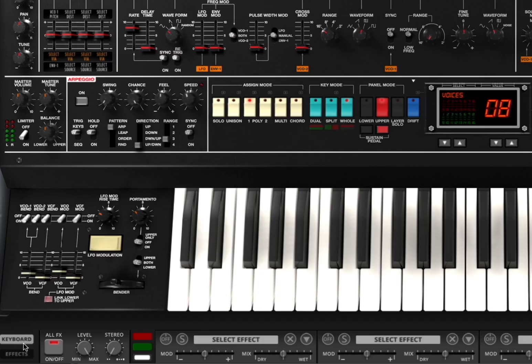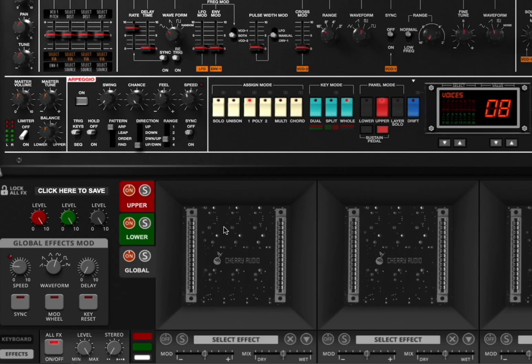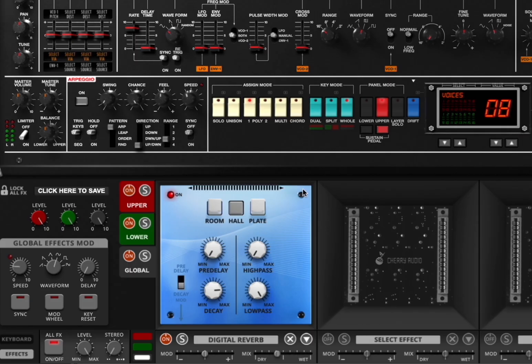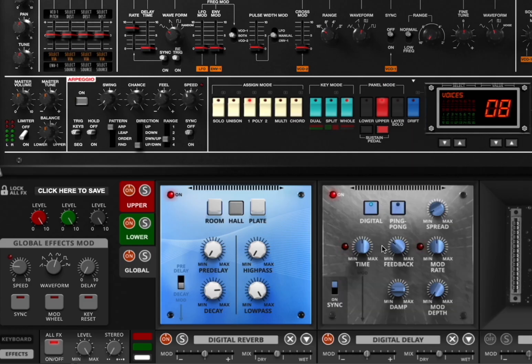But that is not everything because at the bottom here it says keyboard, but if you click on effect, it changes the view here. And similar to what we have seen in previous synths, you can actually set different effects per layer — upper, lower — or at global level as well. It is as simple as click on select effect and then choose a particular effect. And the effects are magic — they work extremely well. Each effect, of course, has its own settings, which again are really great.